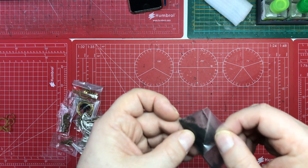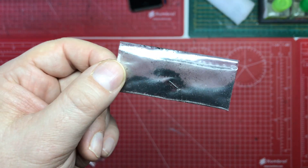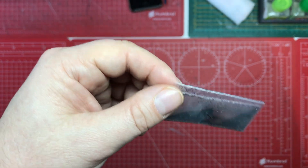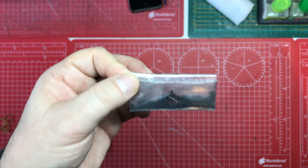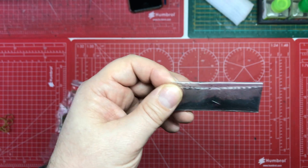I have no idea what that is - it's a bag of black dust. I'm sure it tells us in the instructions. Is it for blackening the cannons maybe? If you know what that is, please let me know in the comments because I haven't got the foggiest.